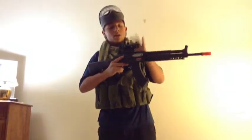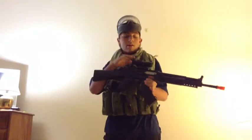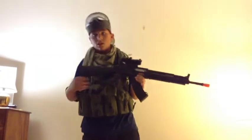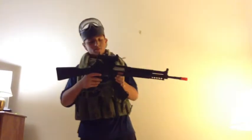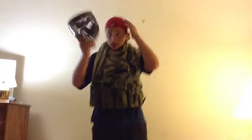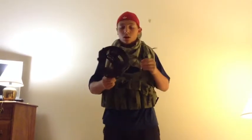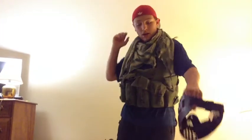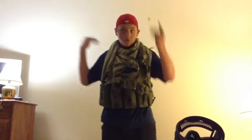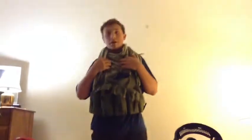I have a Diamond Tactical ACOG Sight on top with a lens cap on so that it won't break. Up top I have just a regular mask, like a paintball mask — I don't use anything special. I also have a hat to protect the back of my head, just in case someone's coming up from behind. I have a shemagh around my neck to protect my neck.